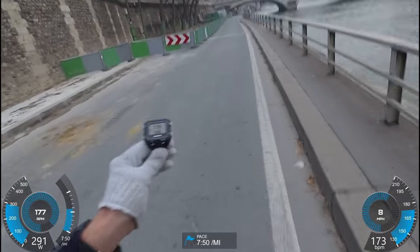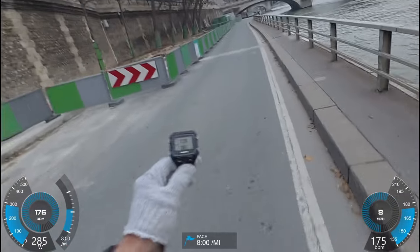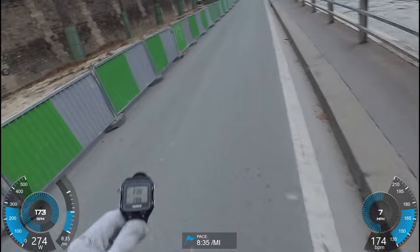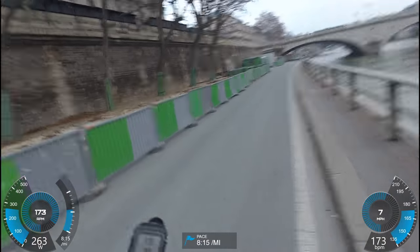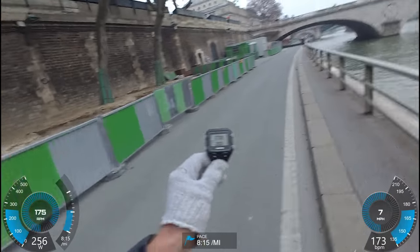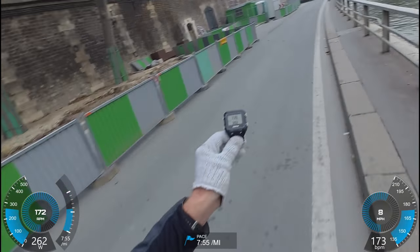On the Garmin side, it supports anything that supports Connect IQ, so there are tons of watches out there. I use the 920 XT simply because it was charged up and, more importantly, actually linked to my account, so I can easily move those widgets on there. A lot of other watches I use for tests aren't necessarily linked all the time.